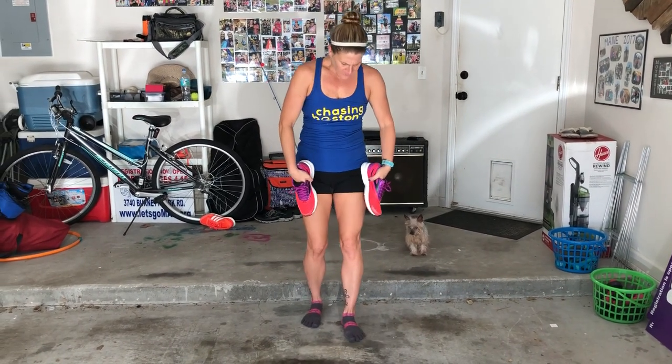You guys probably remember this — we've done it before. It's the Nike Runner's World arm strength routine. It's very quick, should only take a few minutes, and you can really easily add this in after any run. All you need is your shoes. You can also do it with a pair of dumbbells if you have really light dumbbells — I'm talking about like one or two pounds. If you don't have one or two pounds, just grab your shoes and you're good to go. We're going to just run through this together, so grab your shoes and let's go.